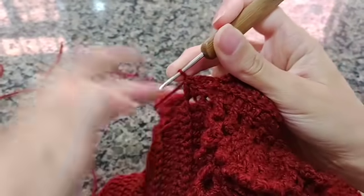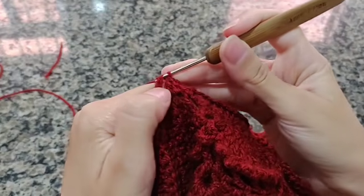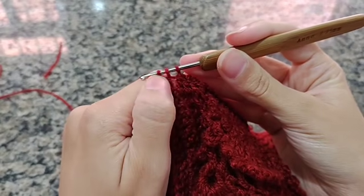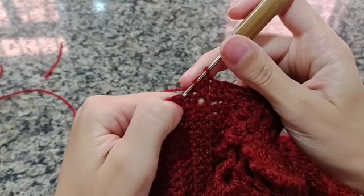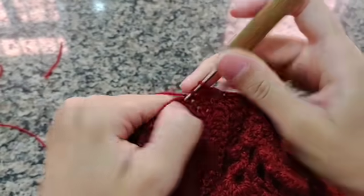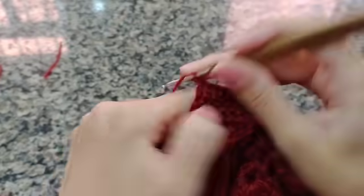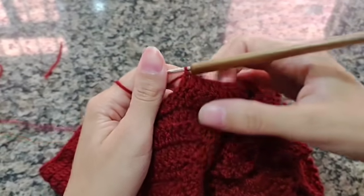Vamos fazer mais um pontinho de diminuição. Vai vir nesse buraquinho, faz o ponto, deixa na agulha, fica com dois. Vem no próximo pontinho, faz que vai fazer o ponto, não termina. Puxa, fica com um, dois, três, fecha tudo. Fiz três correntinhas e três diminuições. Agora vai continuar fazendo um ponto alto para cada pontinho da carreira de base. Por enquanto somente os pontos altos.